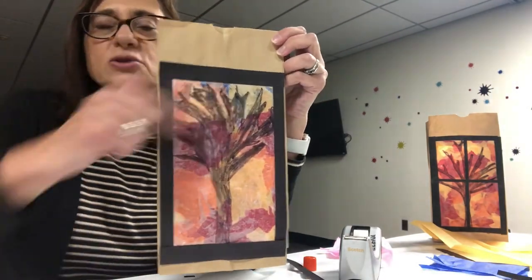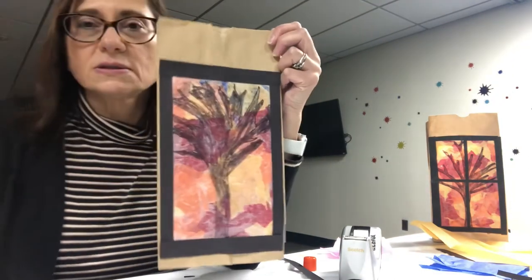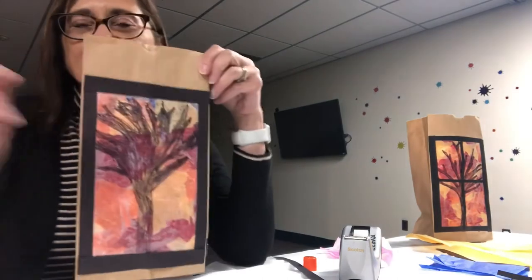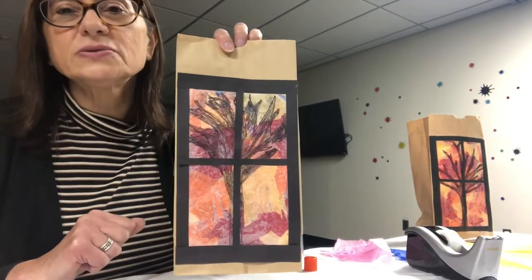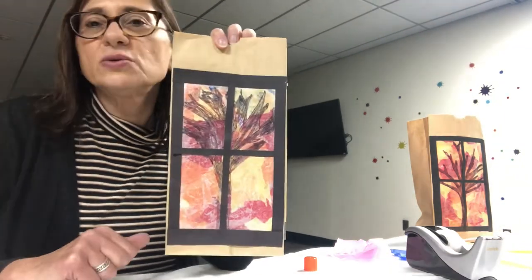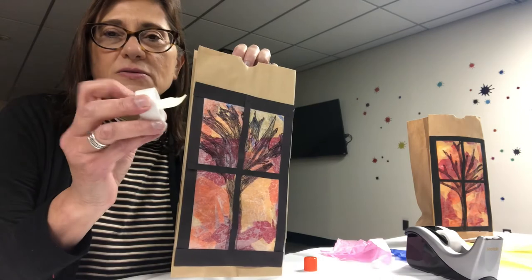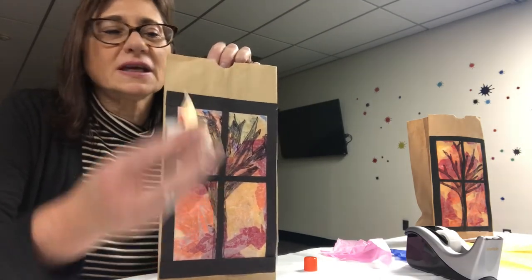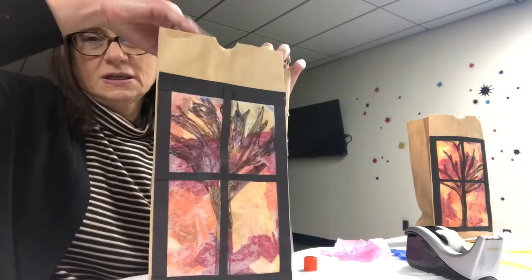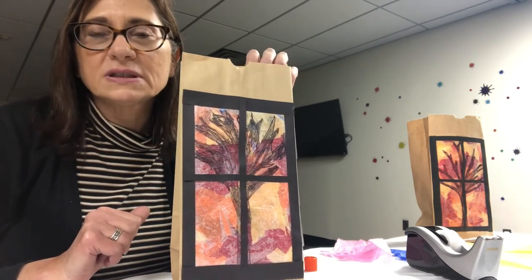I have measured my window frame, cut it out, and glued it around the window, and now I'm going to add two more so it looks like a like this. I glued on my frame and my little panes, and now it looks like a beautiful window where you can see a beautiful fall tree behind it. I'll put in my flameless tea light which lights up. When you close the lights you will see that there's a flickering and it looks like a beautiful fall scene.